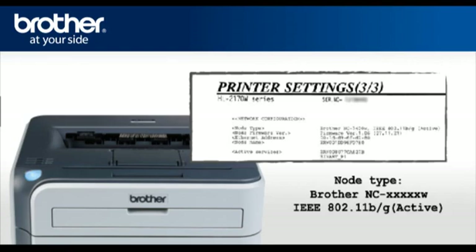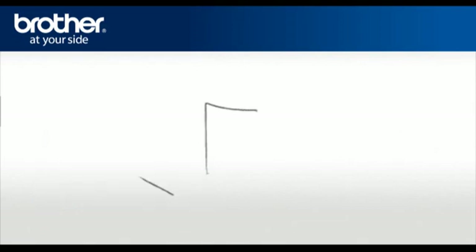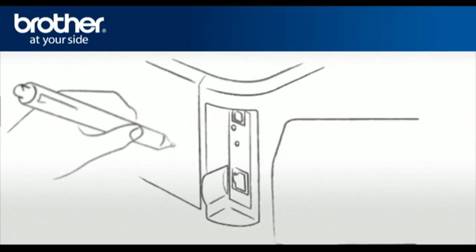If the wireless card is not active, it must be reset to become active. To reset the wireless card, do the following: at the back of the printer, above the network connection, there is a small hole. Insert the tip of a pen in the hole and hold for five seconds, then release.